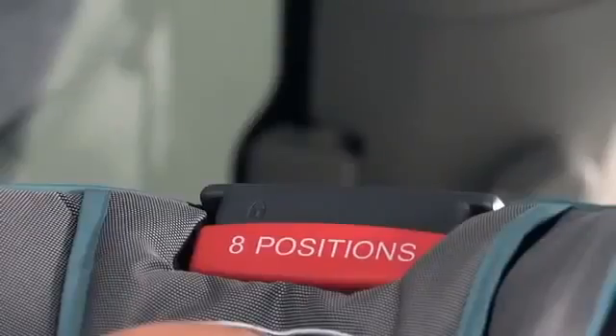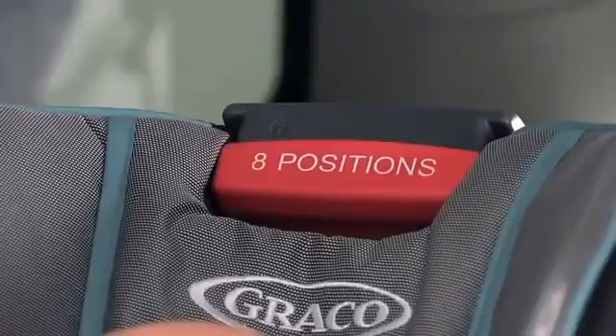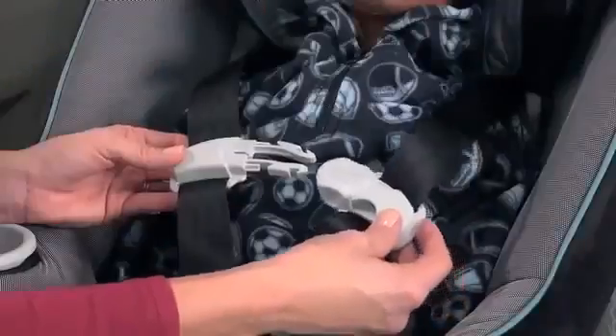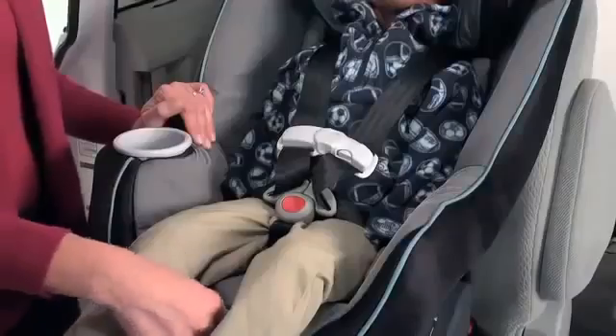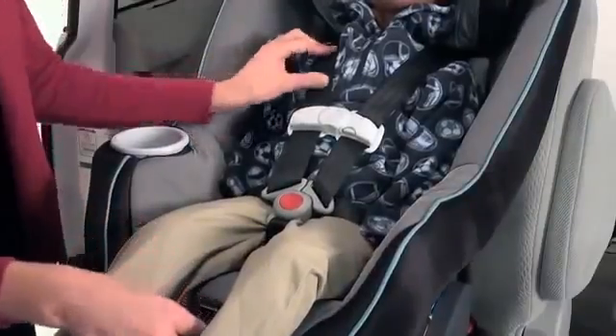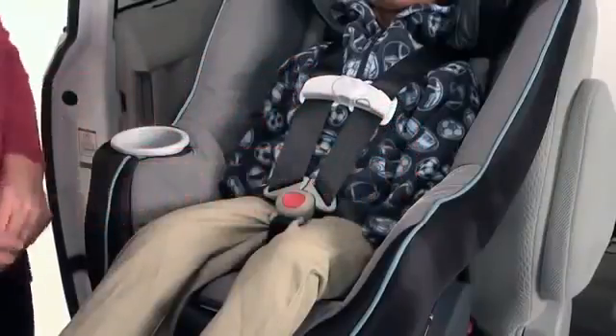When you place your child in the car seat, adjust the harness height by squeezing and pulling up on the red head support adjustment handle so that the shoulder straps are at or just above the child's shoulders. Connect the buckle and the chest clip. Tighten the harness so that it's snug enough so that you cannot pinch the harness straps. Then adjust the chest clip so that it's at your child's armpit level. If you've already reviewed your owner's manual, then you're ready to go.